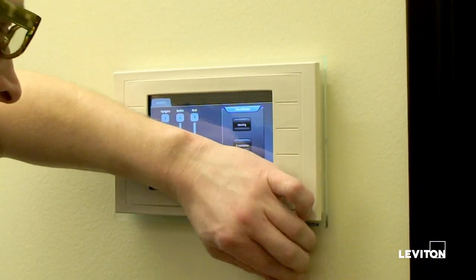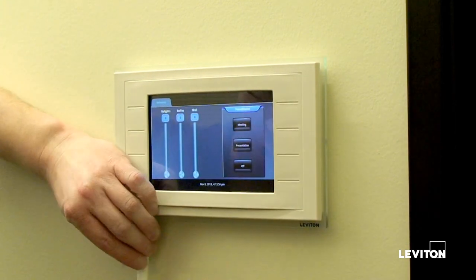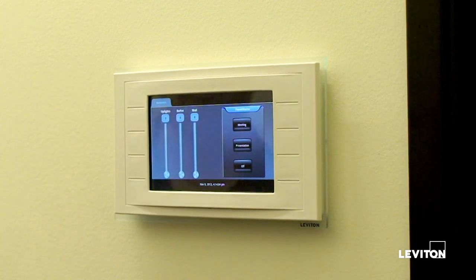Finally, install the faceplate. The faceplate is secured by unscrewing two screws at the bottom until they latch into the plate and it just holds it snug on the wall, so you get a nice, beautiful, screwless appearance. With that, you've completed the conversion from D4000 to a Sapphire touchscreen.